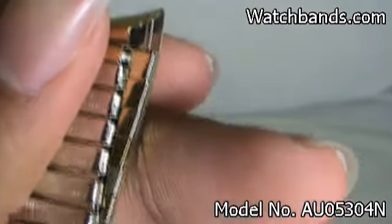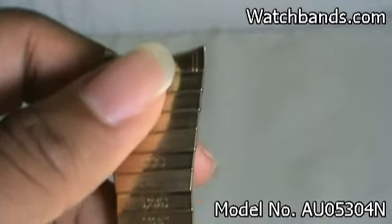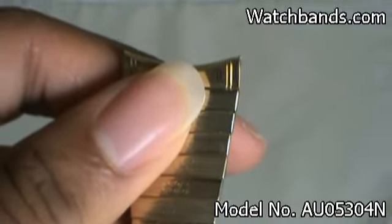It's 20mm in lug width and 6 1/8 inches long. It's new old stock, and unlike the others of this type, we actually have more than one — we have two of them, so just two.